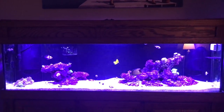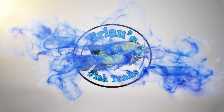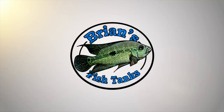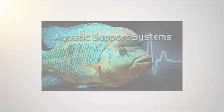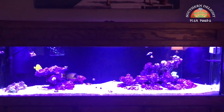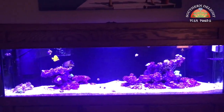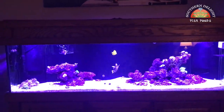Ready for a stock update? Hey YouTube, this is Brian and I'm coming at you with another episode of the 125 gallon reef build. We're not going to really talk about building it tonight, but I'm going to give you kind of an update on what's been going on with stock in this tank.